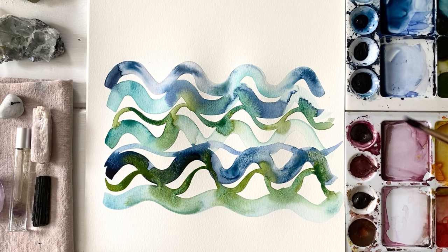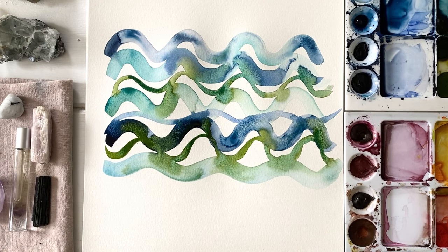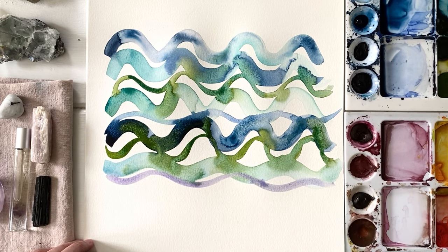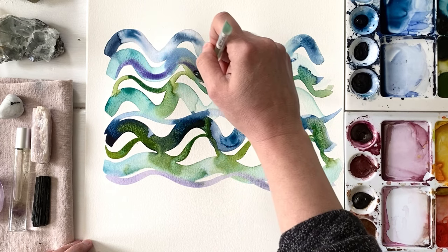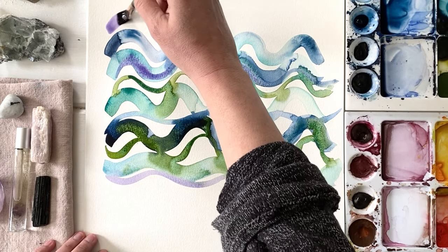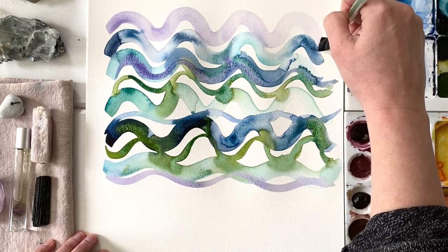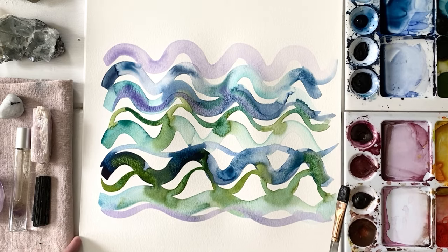I've been using all these greens and blues and they're so beautiful the way they're all mixing together. But I just had a flash in my head to grab purple, so I'm just grabbing some purple and putting it in there. Why? Because that's what I'm being called to do. Is it the best decision? I don't know — I guess we'll see. This is how I create, and this is how I've created a successful business: by following my intuition and listening to the messages that I receive.